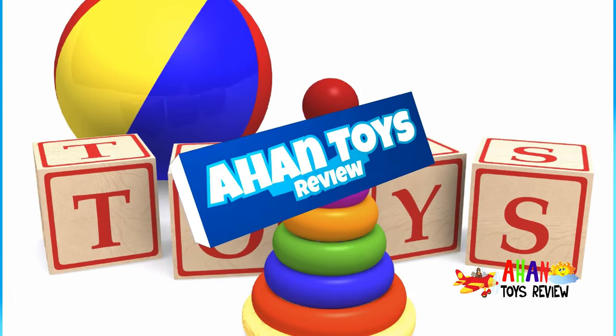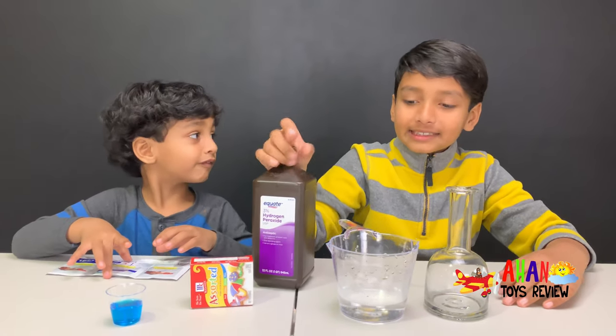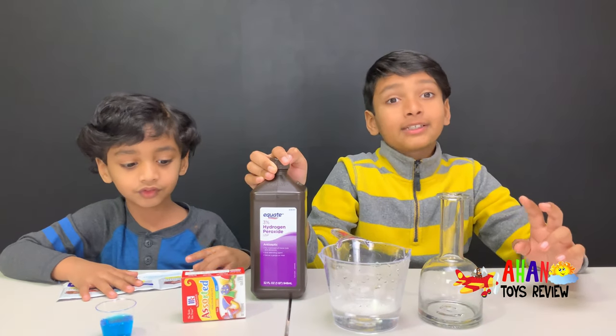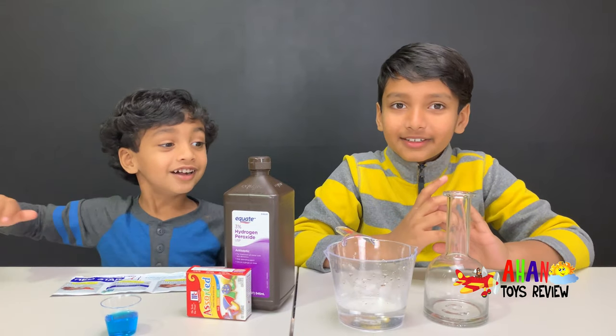Welcome to a Hunt's Choice Review. Hey guys! Welcome to Day 7. It's Day 7 of our science experiment, and today we're going to be doing something amazing. We're going to make elephant toothpaste!